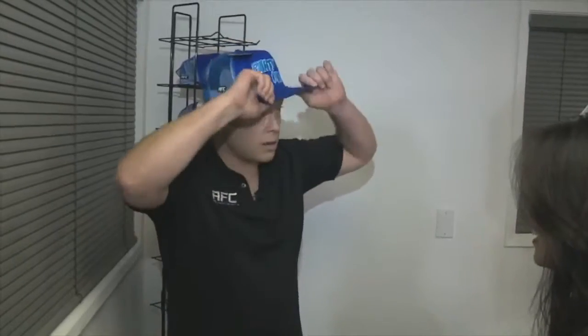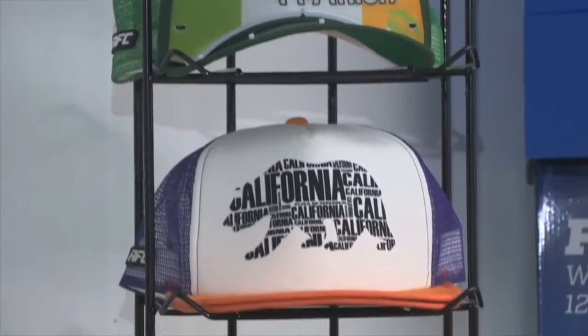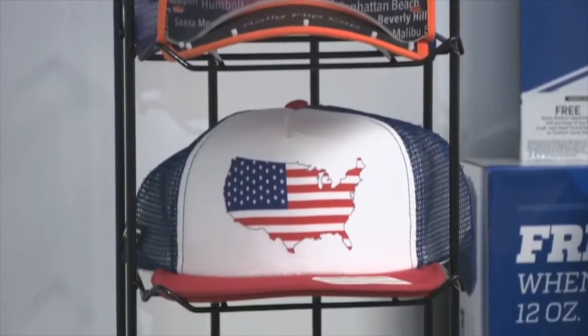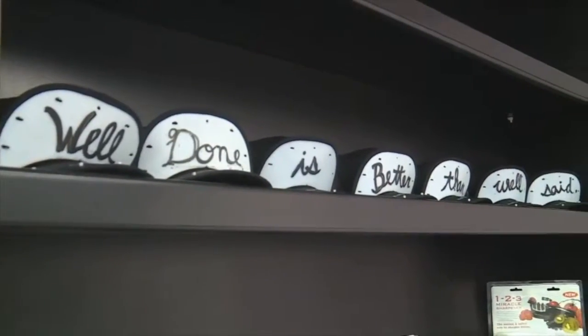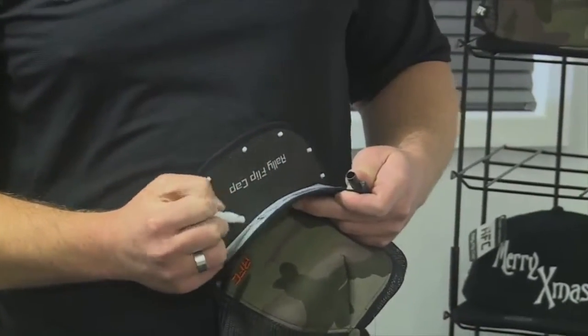So now all you have to do is say, 'I'm here, ready to go. Big play — give me five right there,' and they're good to go. This is their classic rally flip cap. It looks like a regular hat, but has a split bill so you can flip it up and show off the inside design. Or you can write your own message with the dry erase version. It comes with a pen, so now you can literally write what's on your mind.